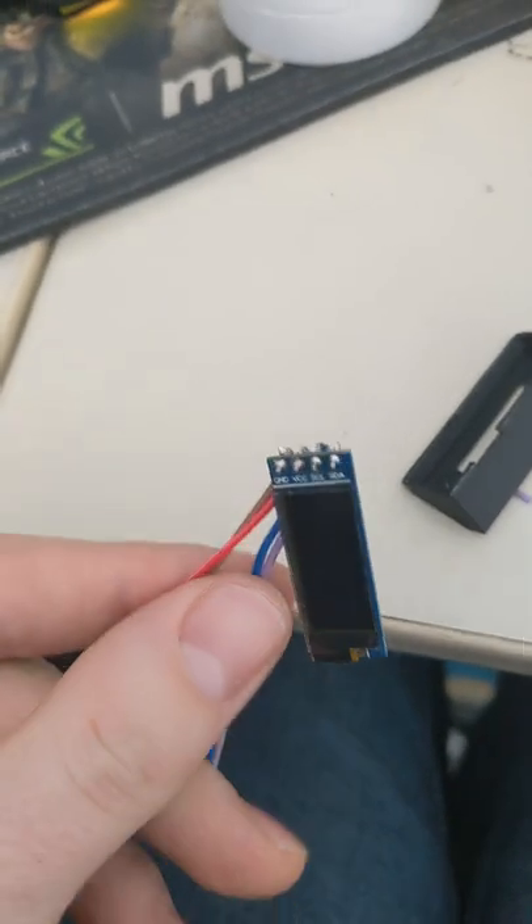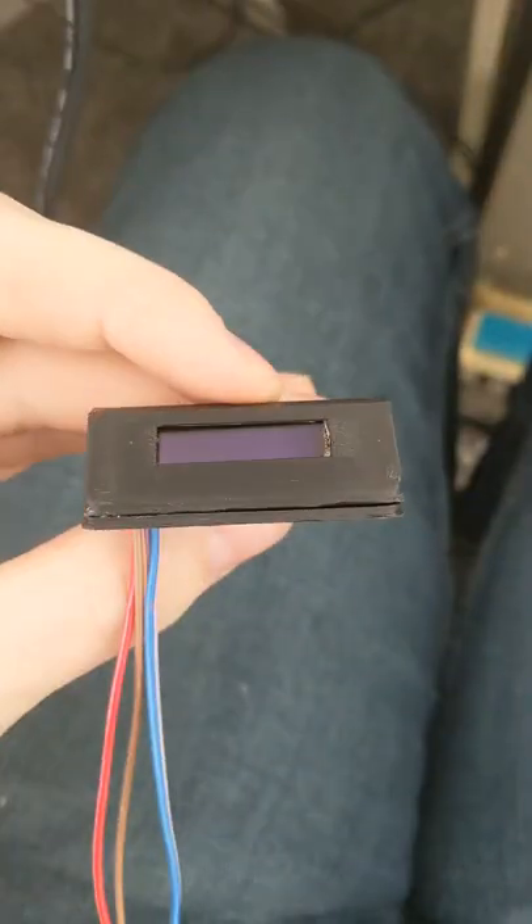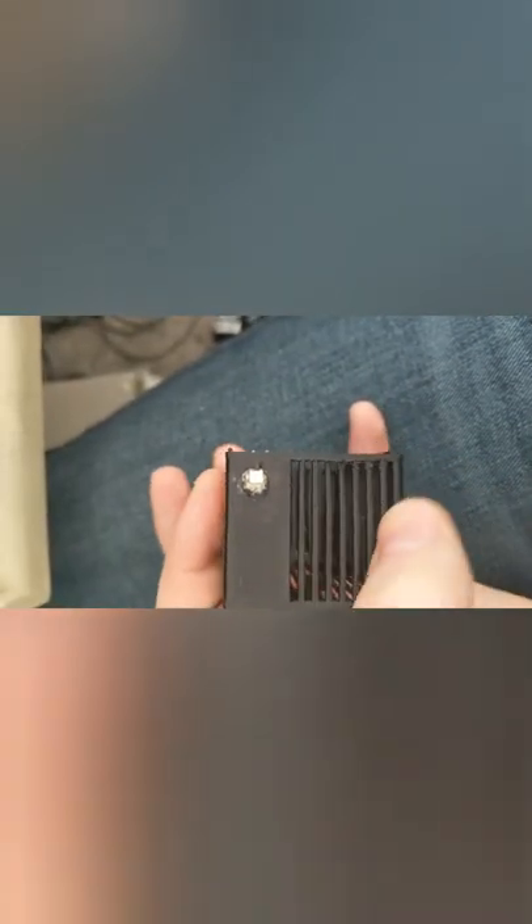Okay, so we got the OLED all soldered up, so it's time to mount it in its little case. Okay, we got the OLED mounted and now I've got the indicator LED mounted.